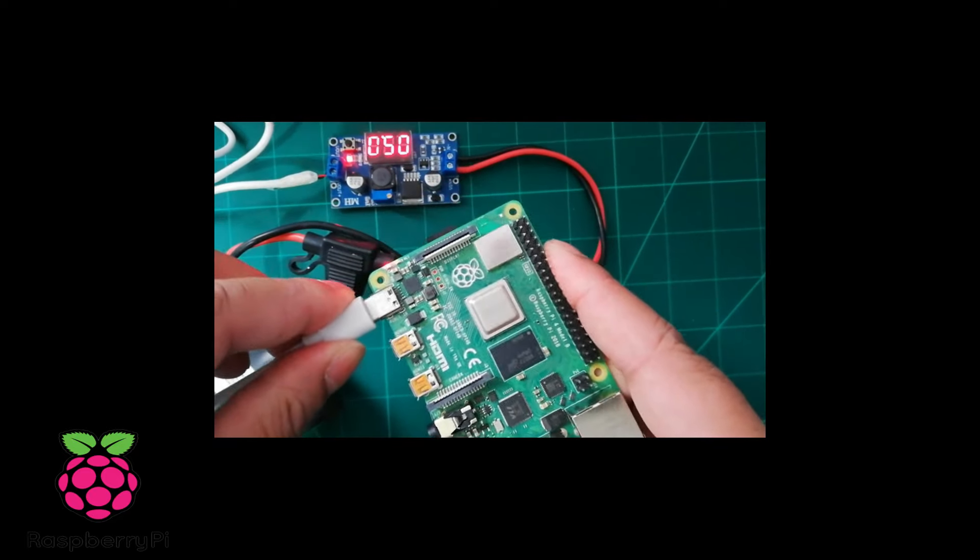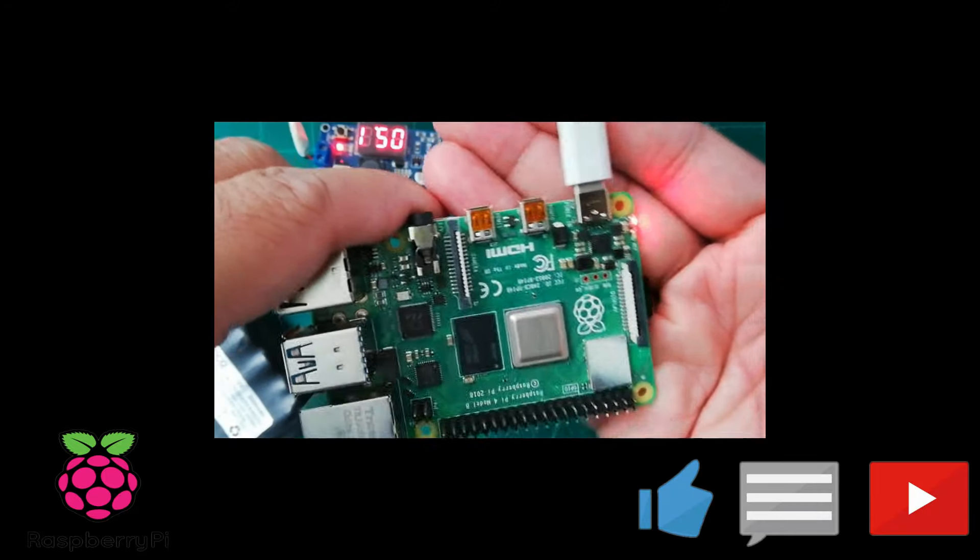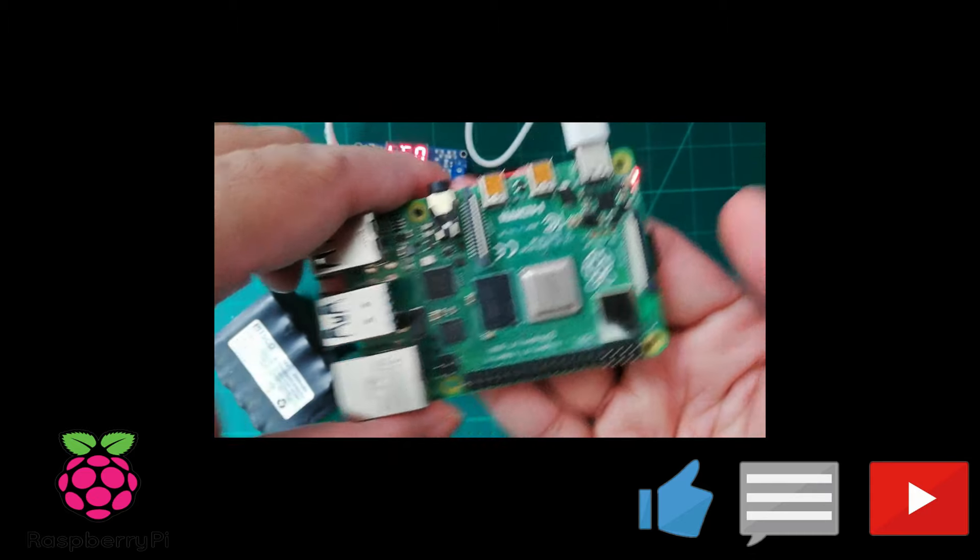I am connecting now. As soon as I connect it, you can see the power LED is on and the Raspberry Pi 4 boots.